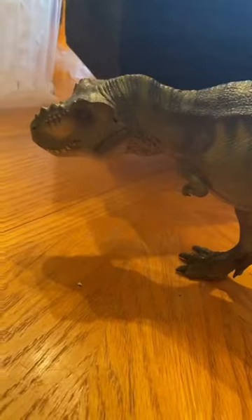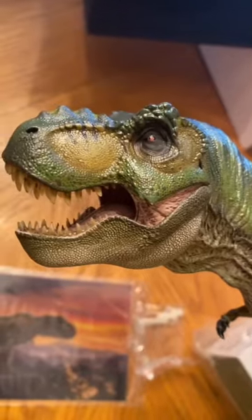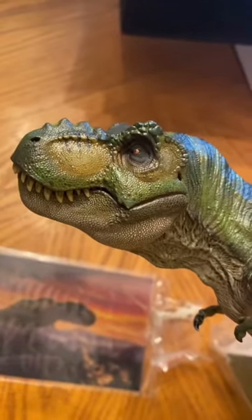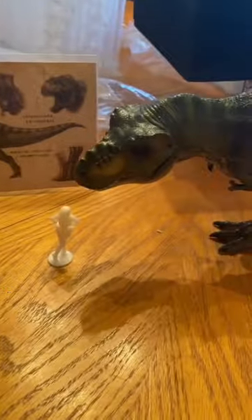They always do a really good job on these, and these are always very heavy molded plastic. But look at all the details they get in there, and check out that paint job. The mouth is articulated to open and close, and we got a busty babe for scale. That mold's hilarious to me.